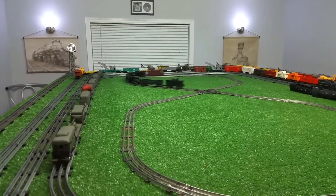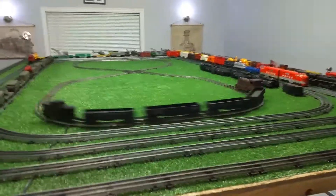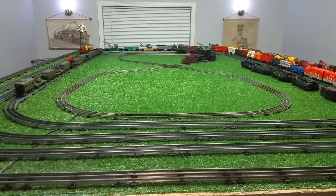I'll probably get up on the table tomorrow and actually straighten this out, get it centered on the table. But it runs well, it looks nice, and it's completely original. This is old original Mark's track.